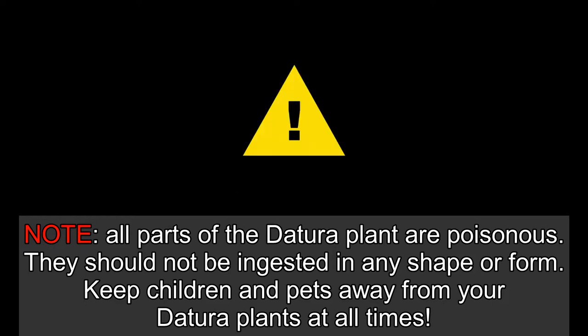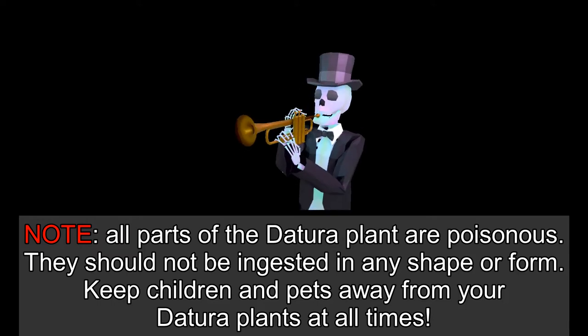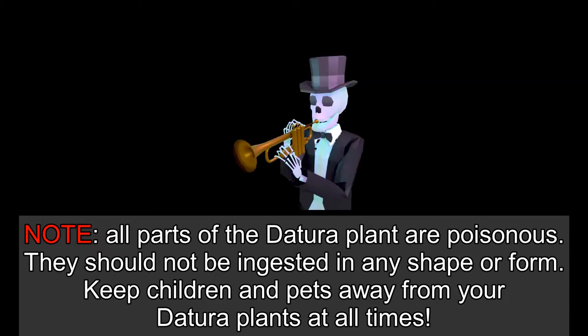Caution! Datura plants are poisonous. They can kill. No part of the plant should be ingested in any shape or form. Keep young children and pets away from Datura plants. You have been warned.